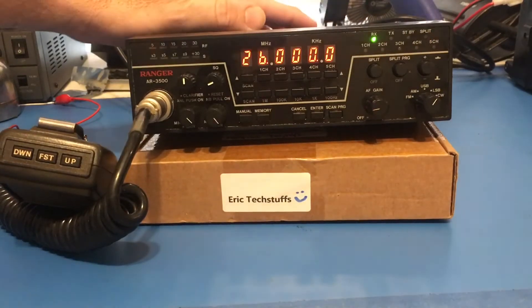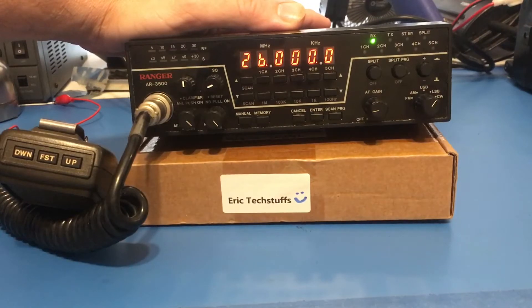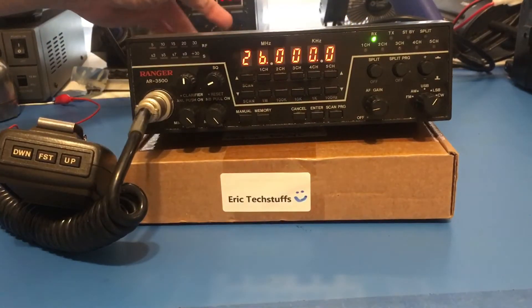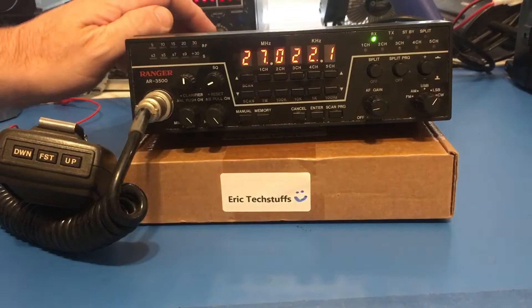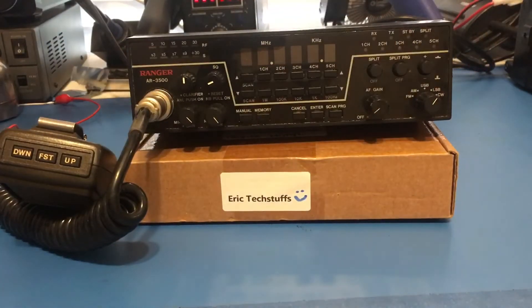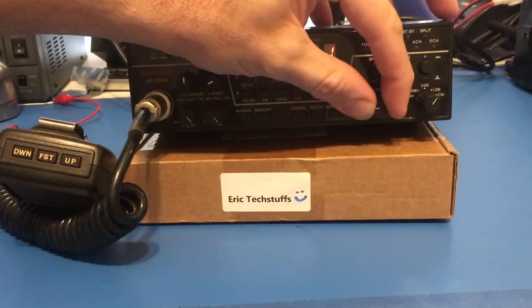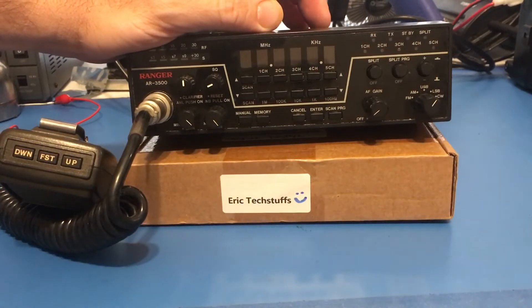This is one of those rare radios — one of the first 10-meter exports, the 3300 and 3500 — and it doesn't have battery backup. So if you turn the power off at, say, 2700, then turn it back on, you will have that frequency. But if you pull the power cord, that's where the problem starts.